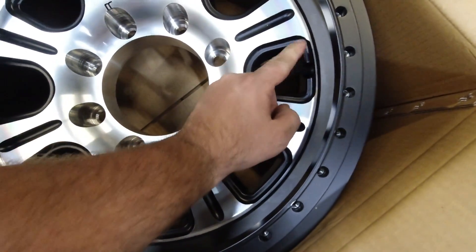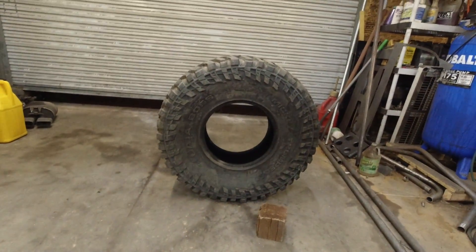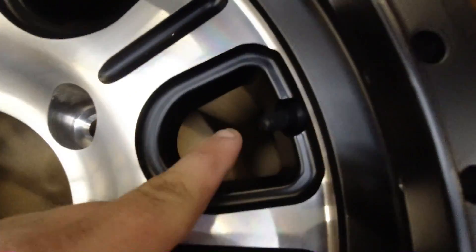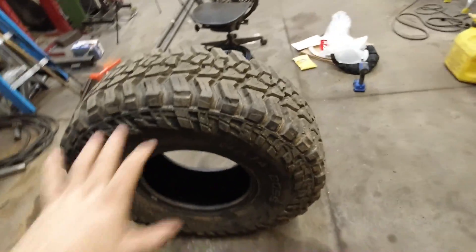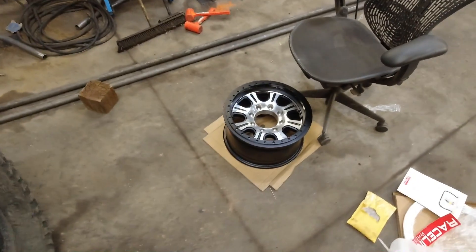One thing you always want to check before you mount is your valve stems. I can't tell you how disheartening it is to mount a beadlock on a tire and look down and your valve stem's not in — you have to take it back apart. Make sure your valve stem is on your beadlock. With Mickey Thompson tires specifically — what we're running — their stickies and even their DOT tires have an inside sidewall and an outside sidewall. Always check and make sure if your tire is directional or has a specific pattern that you've got it set up right.